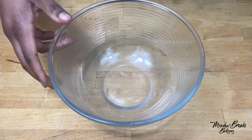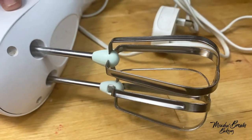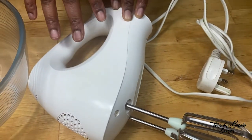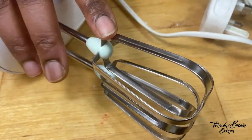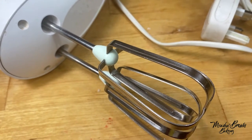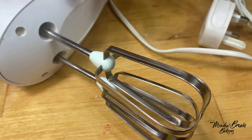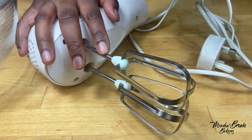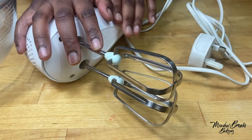Another thing you can use is an electric hand whisk. It's something you can buy if you want to, but it's not necessary when you're just starting out with baking. It usually comes with whisk attachments and also has dough hooks. I haven't used my dough hooks because I bake bread by hand, so I don't even know where they are. You use the whisk attachments for cakes, meringues, and most cake mixes, and the dough hooks if you want to knead bread.